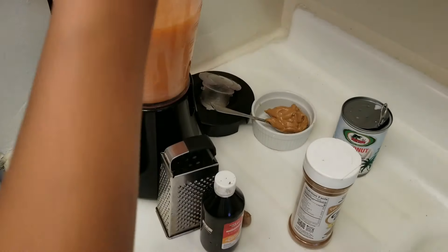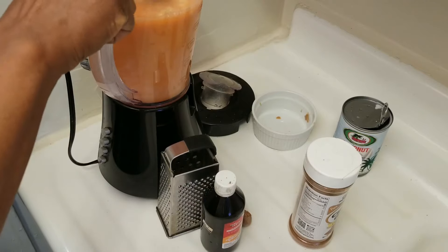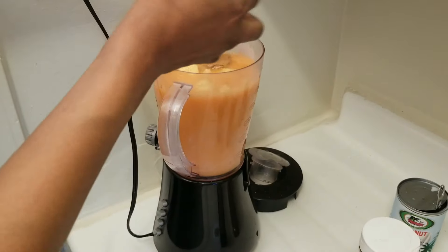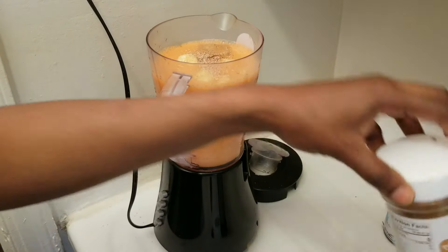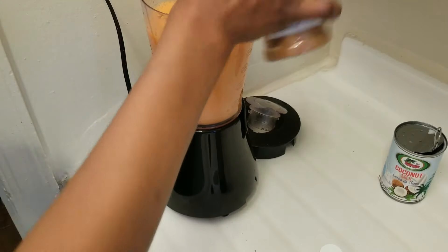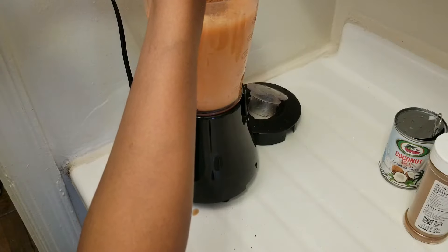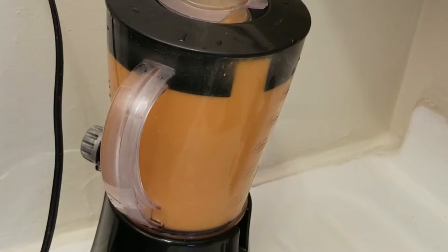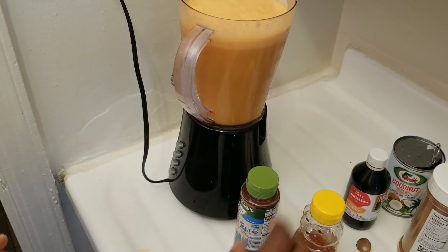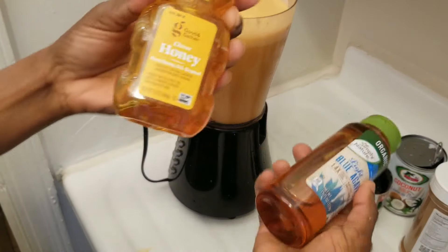My one frozen banana — you can use two if you want — and my peanut butter. Now I'm going to add my spices: nutmeg, cinnamon powder, vanilla extract. If it's not sweet enough for you, you can also add some honey, more banana, more peanut butter, or if you don't want to use honey, you can use agave nectar.